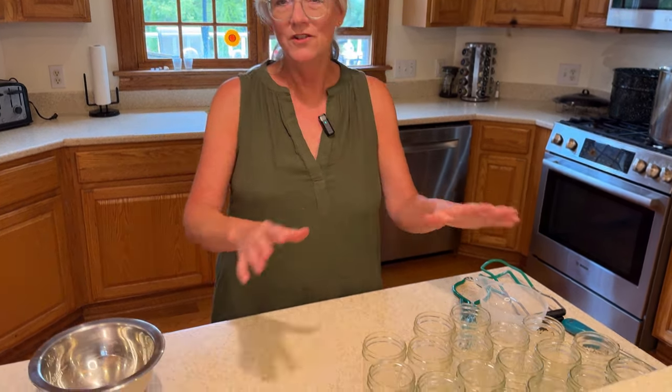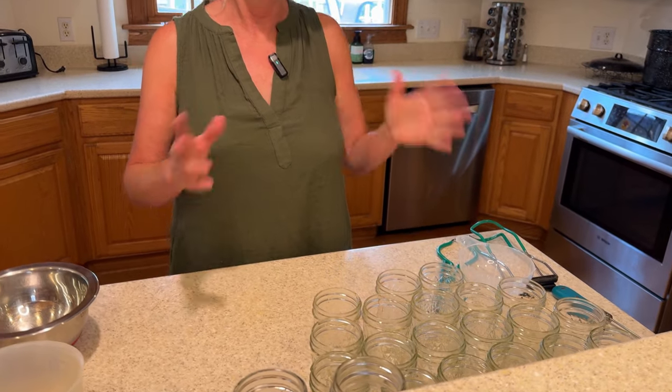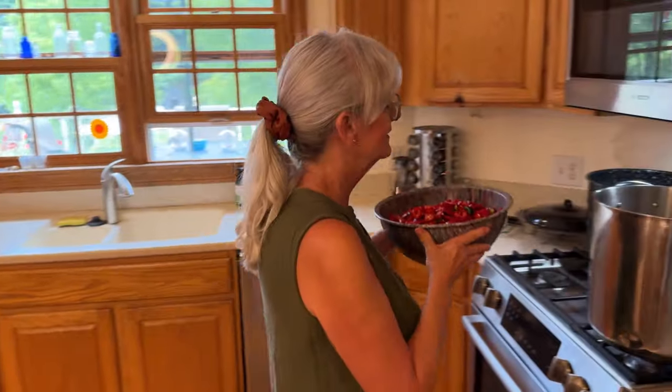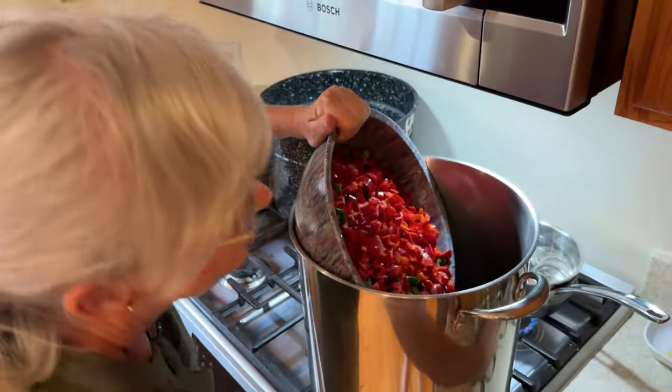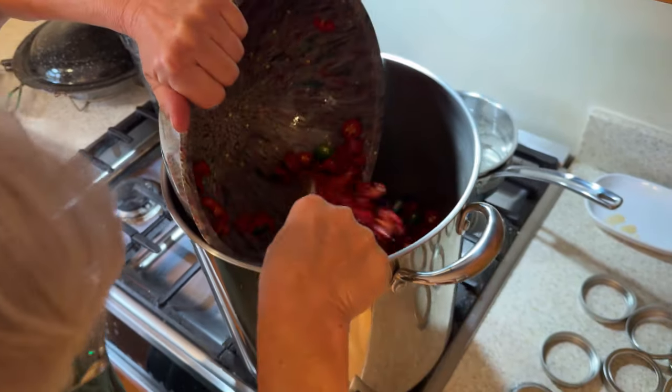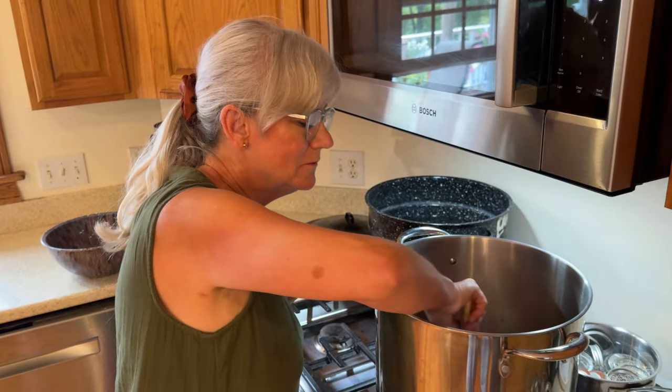While that's simmering and the sugar's dissolving, I thought I'd show you my jars — I have them all sanitized and ready to go. I put them in the dishwasher on the sanitized cycle along with my funnel, grabbers, and every other tool I need for canning. I just checked the pot and all the sugar's dissolved, so the next step is to put the jalapenos in and simmer them for five to ten minutes until they get a little bit soft.